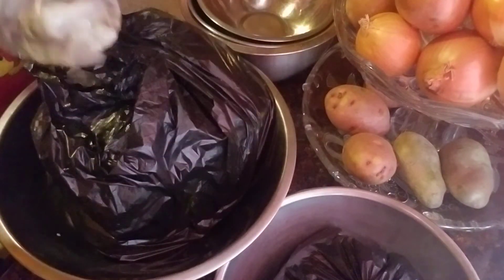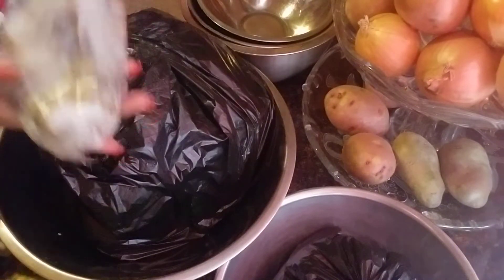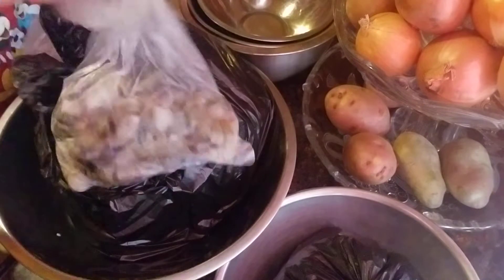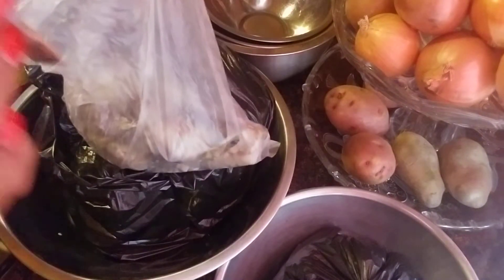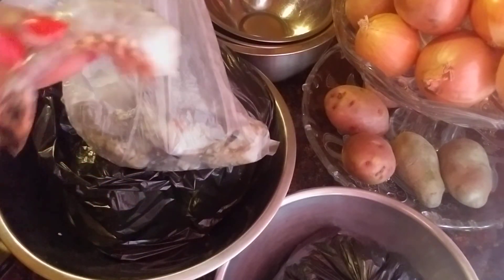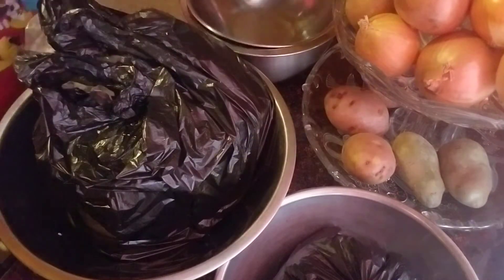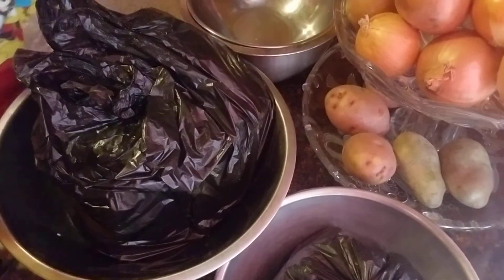Over here, I bought a pound of corn shrimp. And they're fresh — not even frozen.